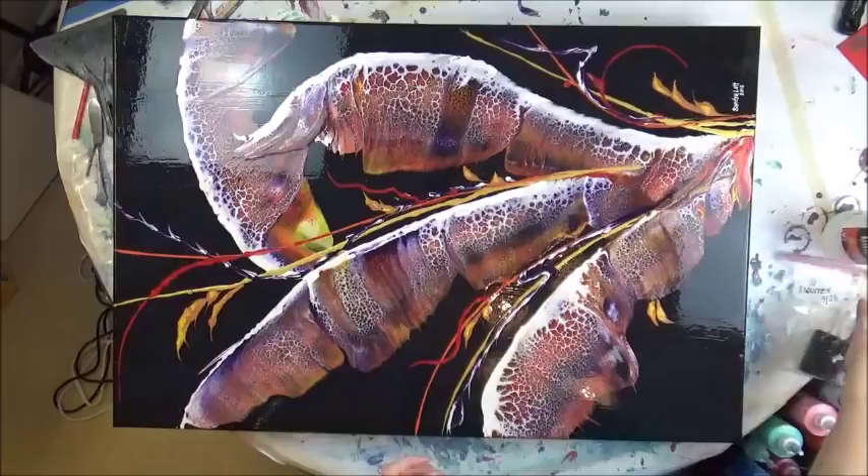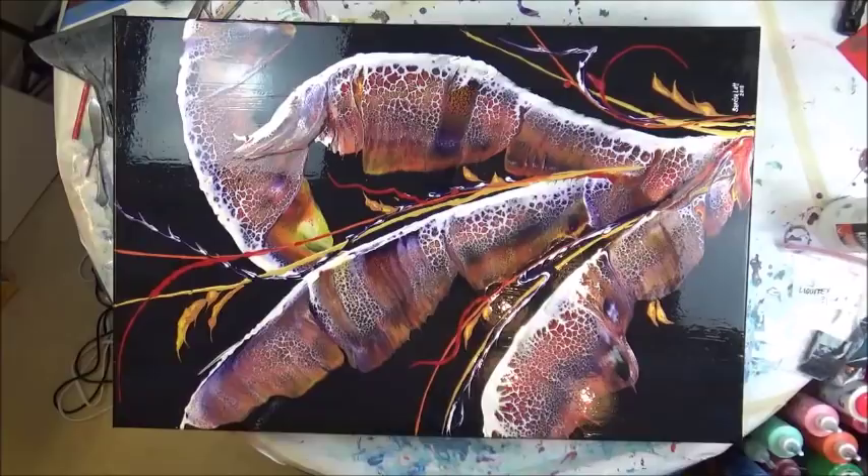So that's the final coat. If you liked it, please give me a thumbs up and subscribe to my channel. Thanks.